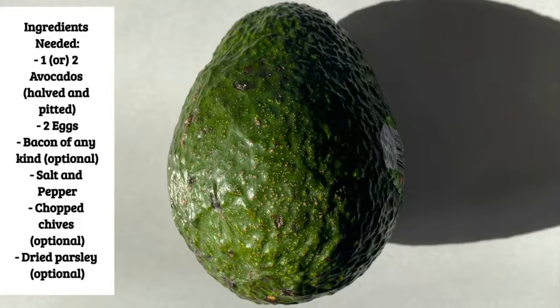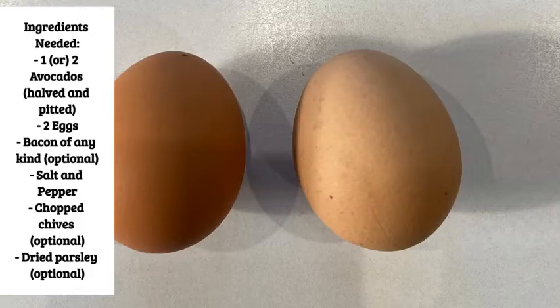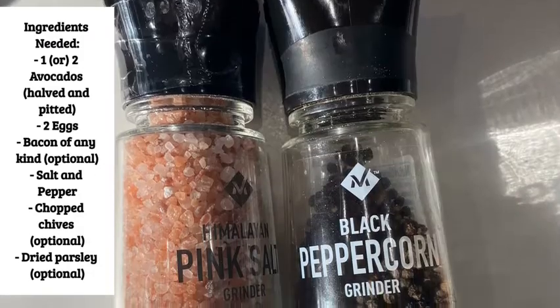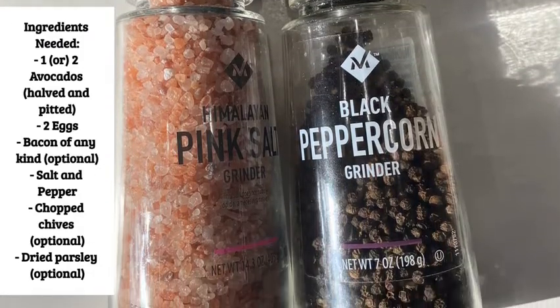For this recipe, you need one or two avocados, two eggs, bacon — mine is pre-made and it's optional to put on your avocado — and salt and pepper. I'll be using Himalayan salt.